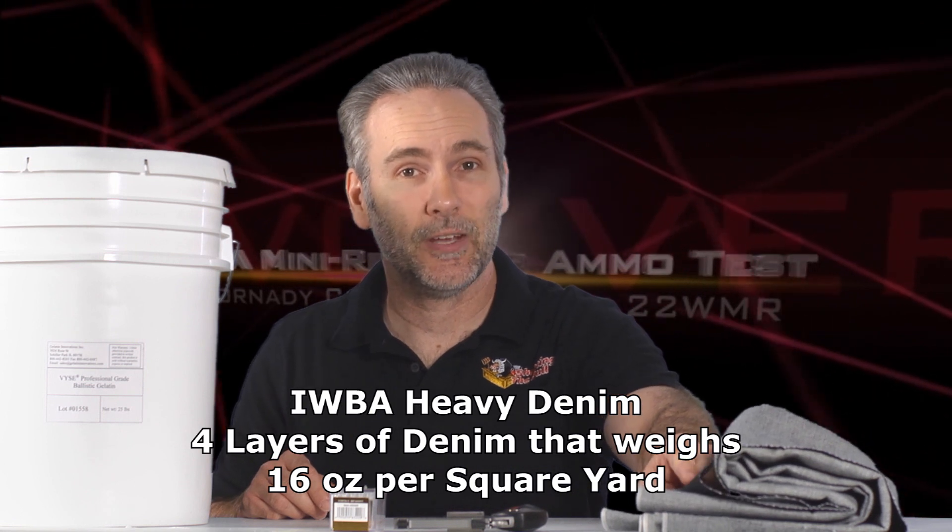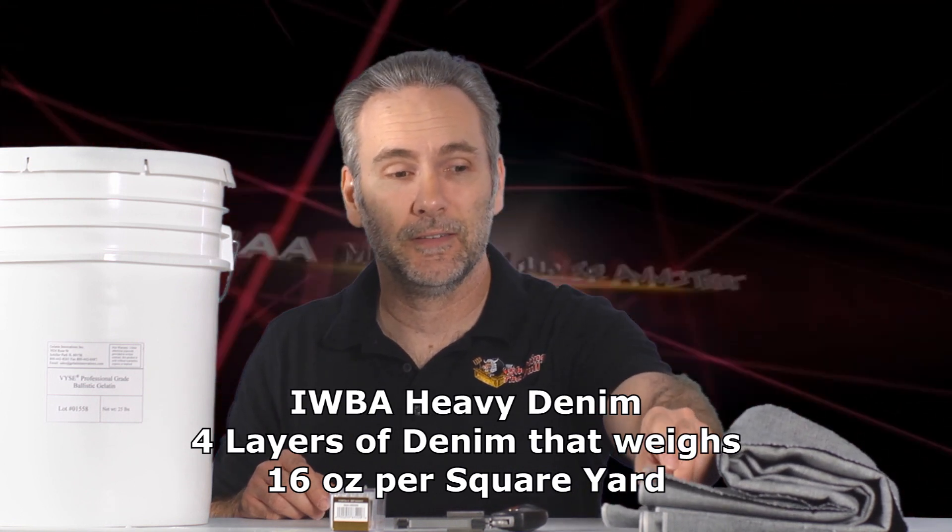A complete test includes both bare gelatin and IWBA-spec 16-ounce heavy denim — four layers of it. This is not some old pair of jeans from the Goodwill store laid in front of a gel block; this is real professional test material. We're going to find out how effective a hit you can deliver from this micro pistol using Hornady Critical Defense.